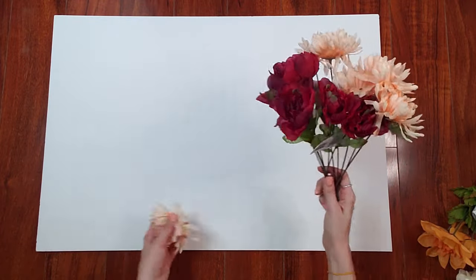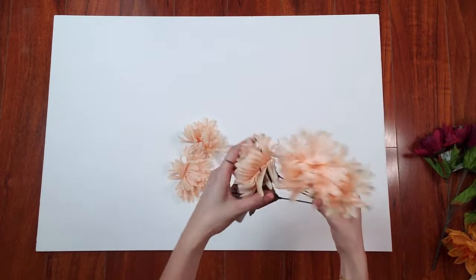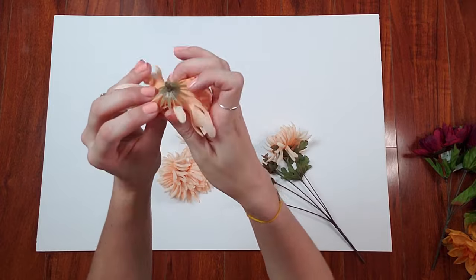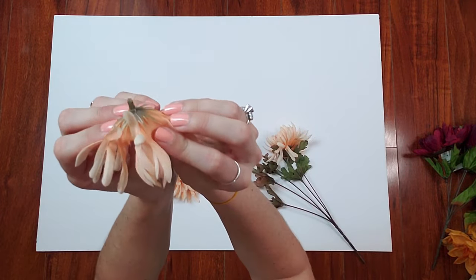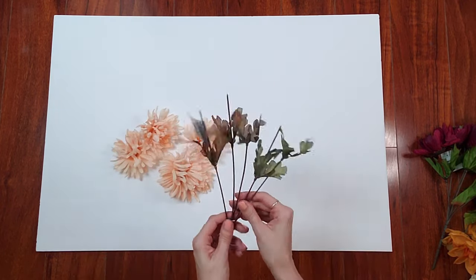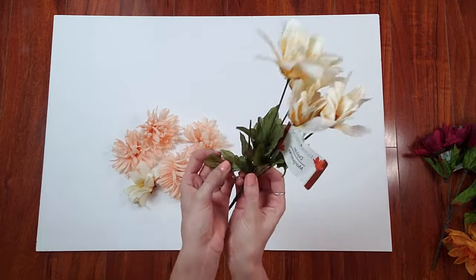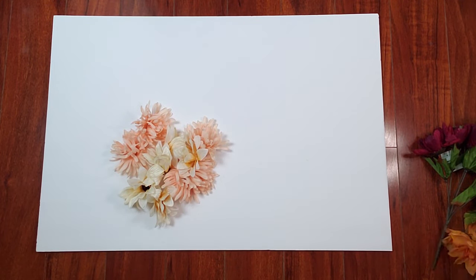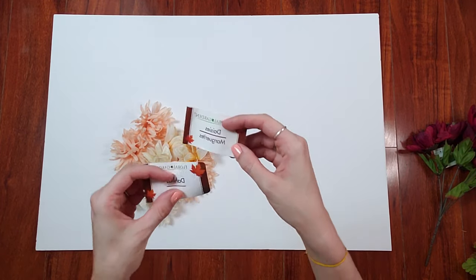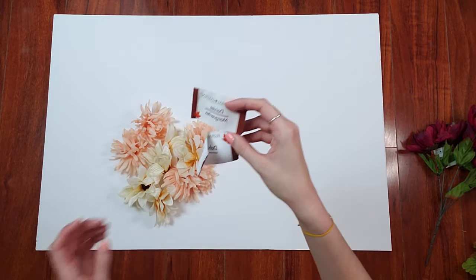The first step is to take the flowers off the stems. This is super easy — I just pop the tops off. I don't need the leaves but I do keep the little part that holds the bloom together. I take those off and you're left with an empty stem that you can discard. I actually used a mixture this time of daisies, dahlias, and some mums — chrysanthemums. I'm going for a fall look this time.